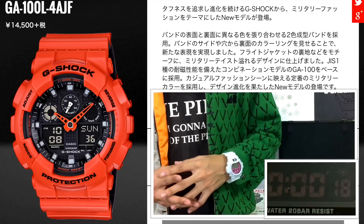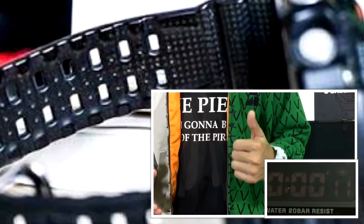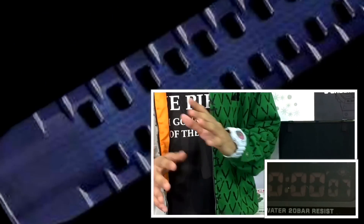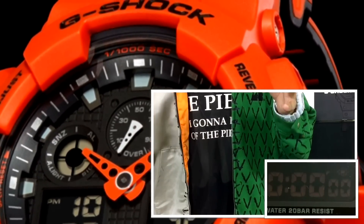This will be the first time ever we saw Casio finally use a two-layer band type on a basic line. Before this, we could only see this type of band being used in higher-end models like the Rangeman or the GPW Sky Cockpit. This really opens up a new level of color combination, and we'll be seeing more of this in upcoming models. I think the orange and black version in this series is pretty nice.